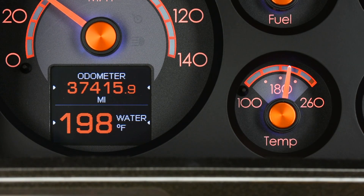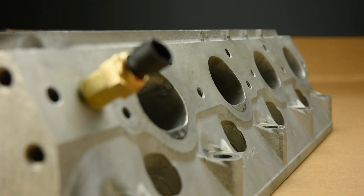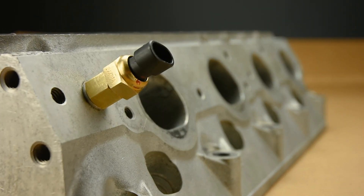Stop scratching your head. You have options to display the coolant temperature of your GM LS engine in a Dakota Digital instrument system. Our BIM-01-2 plugs into the OBD2 diagnostic port to pull temperature data, or you can wire the instruments directly. This quick video covers the proper installation of the included water temperature sender.